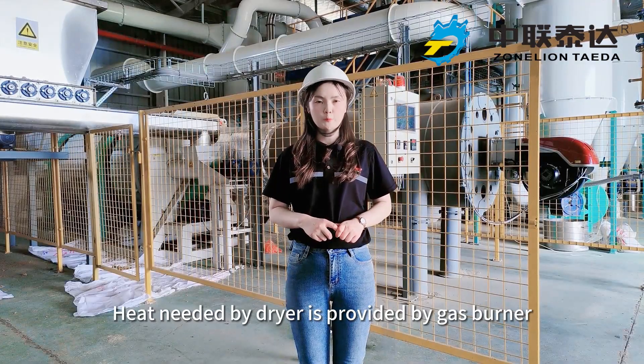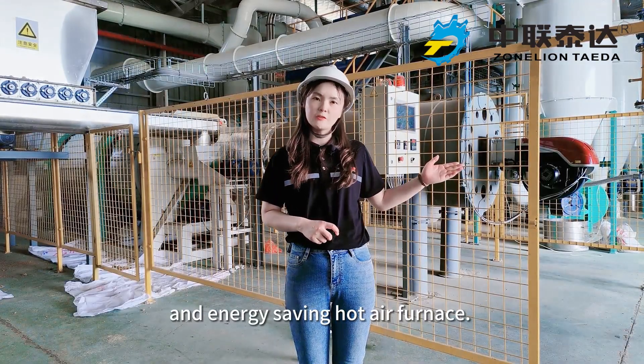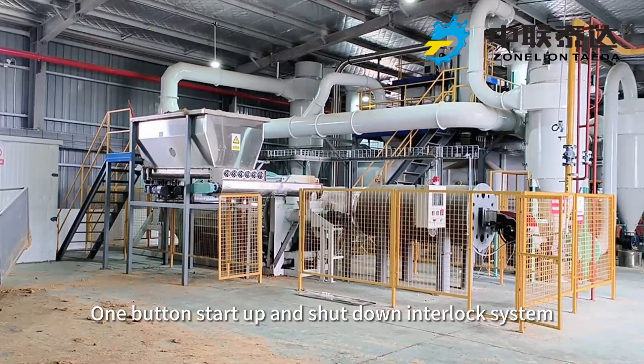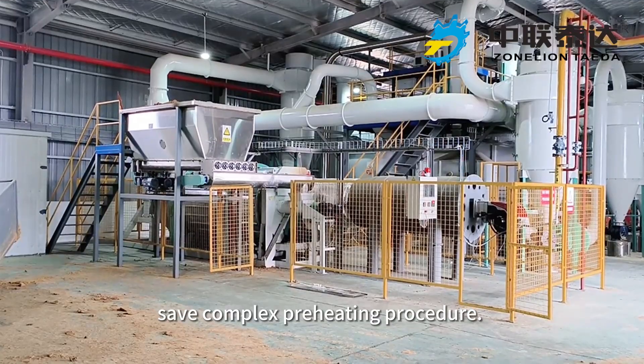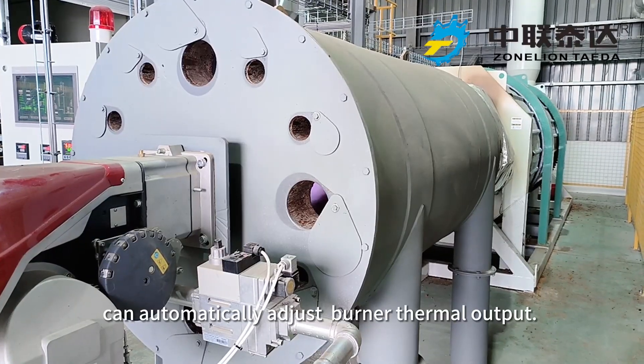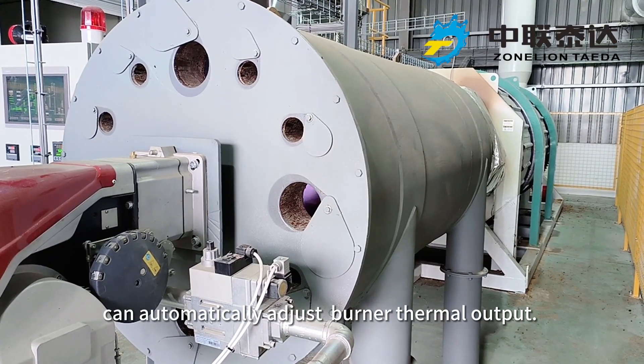Feed heat needed by the dryer is provided by a gas burner and energy-saving hot air furnace. One-button start-up and shut-down interlock system saves the complex preheating procedure. The temperature control module can automatically adjust the burner's thermal output.